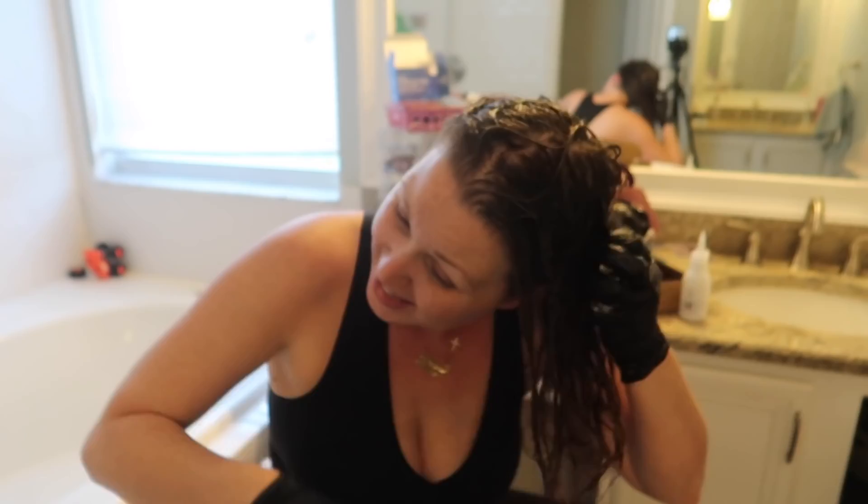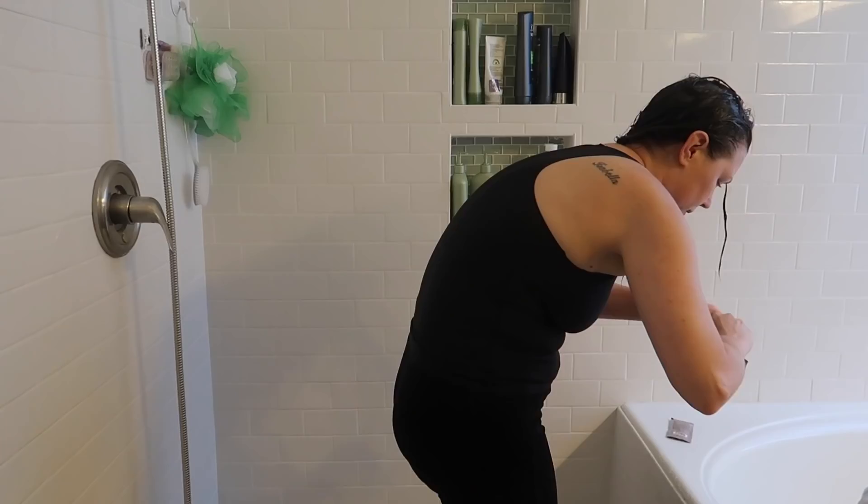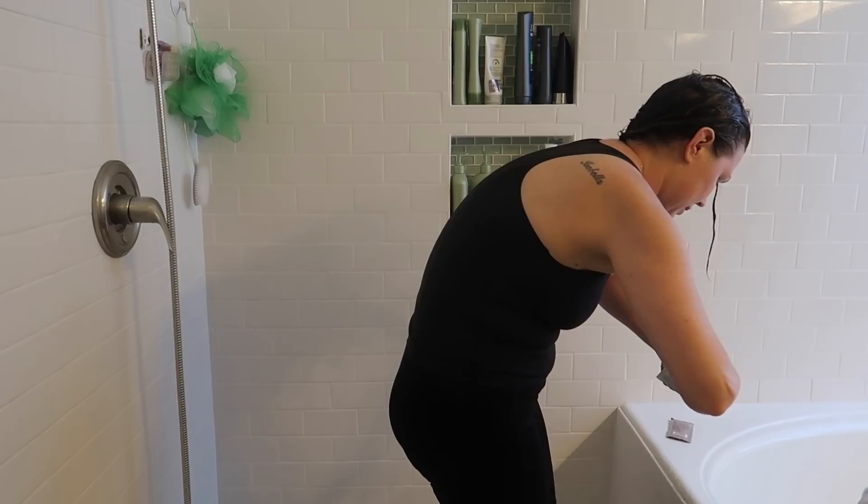It's been 20 minutes with the toner and I'm going to rinse it out. While rinsing I'm also instructed to use the color protecting shampoo and conditioner, so I'm going to do that now. Little tip: always open your packets before you turn the water on, because once my hands are wet I can never do it.